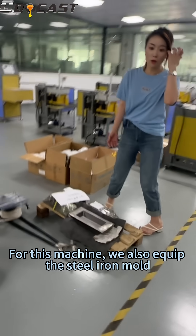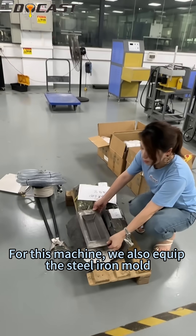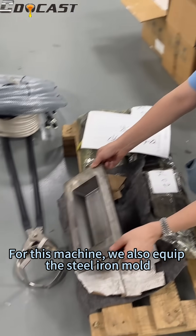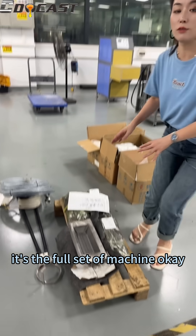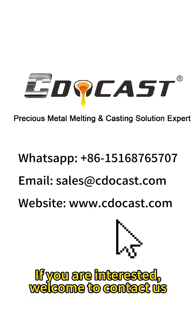And for this machine, we also equip the steel iron mold. So you can see it's the full set of machine. If you are interested, welcome to contact us.